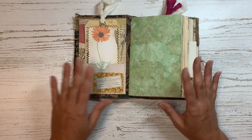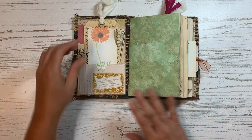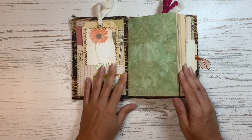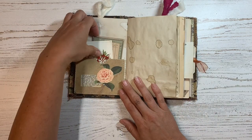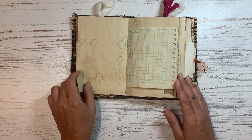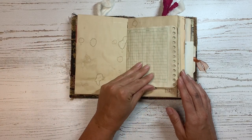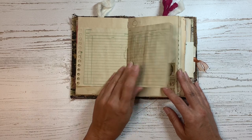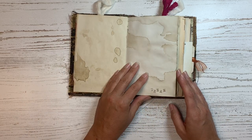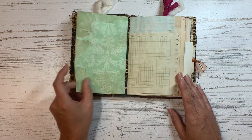I added some pockets to the front and the back, and of course I have to put some tags in there. There are more pockets with more ephemera and a little bit of collage. I'm probably going to try to use this for planning, so I wanted to have lots of space to be able to do that. I did add some stamping on some of the pages.